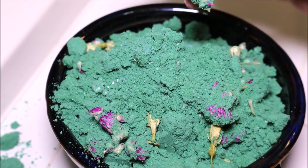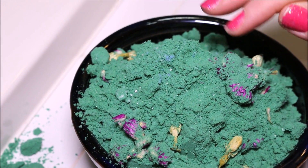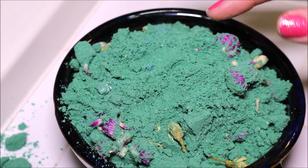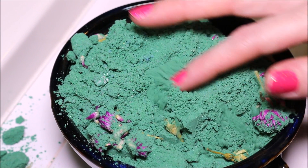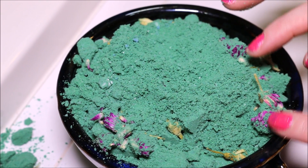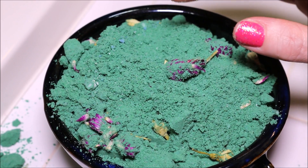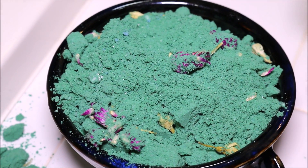So it looks like we have actual dried flowers in here. We've got a beautiful green — this is definitely going to make me feel like a mermaid, which I am totally down for. It has a nice floral scent, but I'm also smelling a little ocean type smell in there as well. They have this described as jasmine and amaranth flowers. I also smell a fresh lemongrass type of scent too.